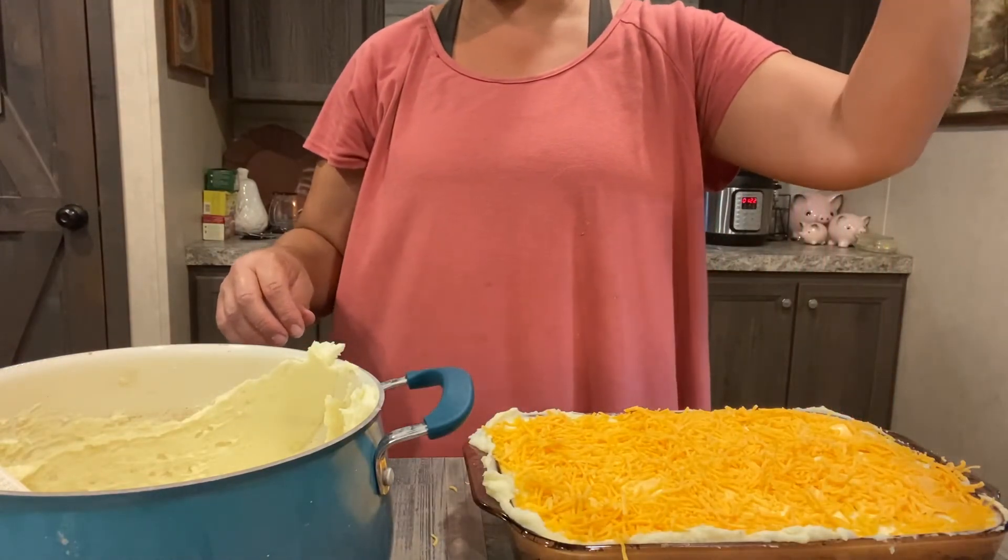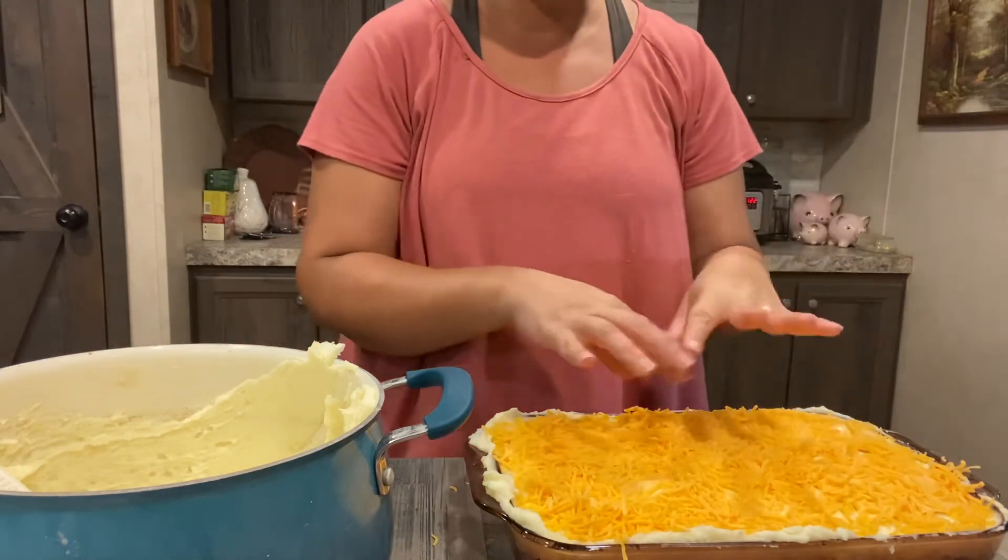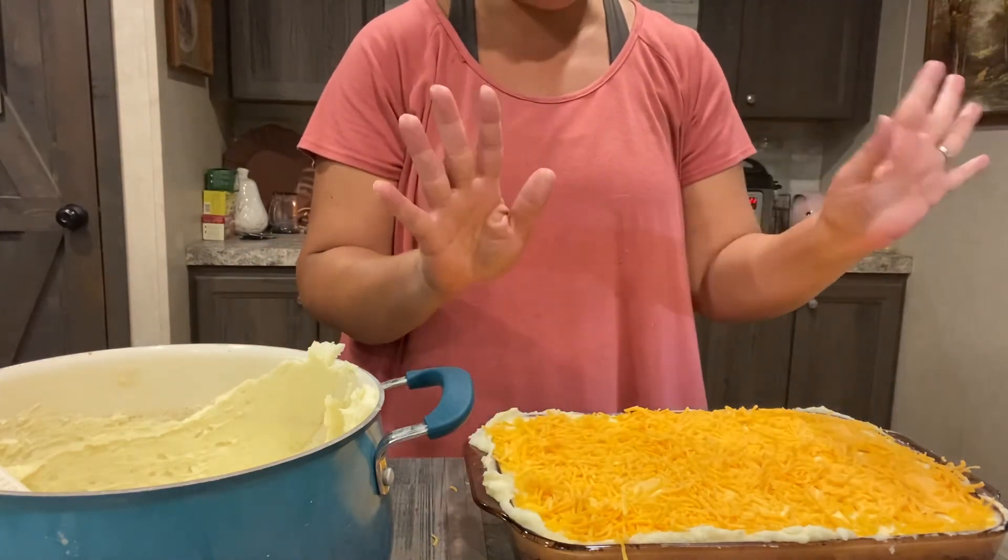I have my oven preheated to 350 degrees. I have my American cheese and then I'm going to use some mild cheddar and sprinkle it all over. We are now going to put this in the 350-degree oven until the cheese is all melty and bubbly. That's it — it shouldn't take long.